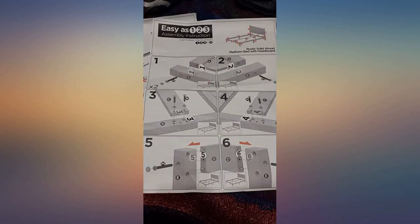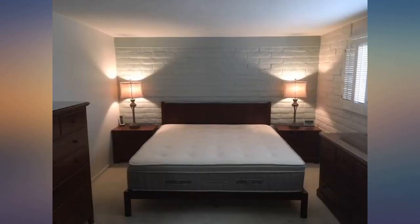All the bolts and parts were good quality. It even comes with the tools. Can't beat it. A plus plus.